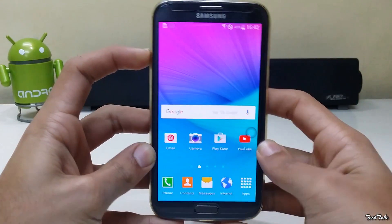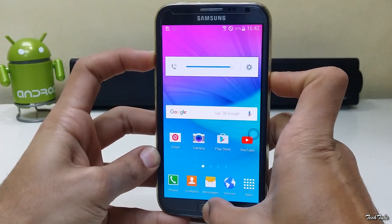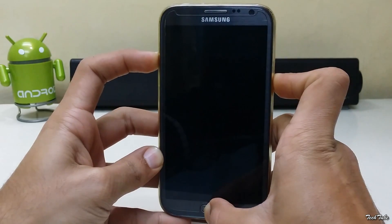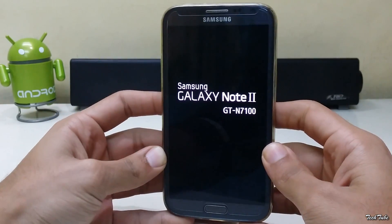Start by pressing the volume up, home, and power button altogether. Wait for the Samsung Galaxy Note 2 logo to pop up and then let it boot into recovery.